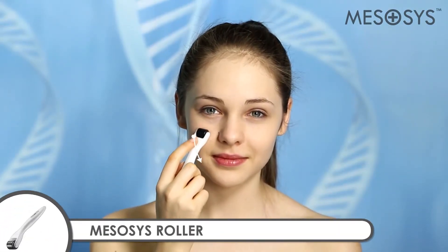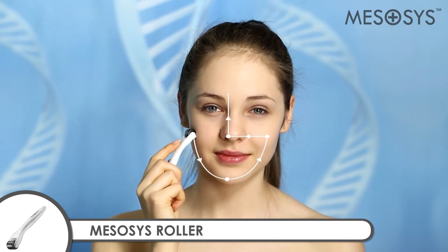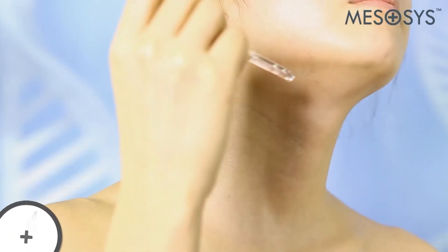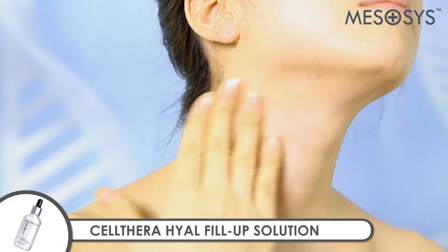Roll in the direction from left cheek, chin, right cheek and nose area to the forehead. Apply Mezacysolthera Heal Fill-Up Solution to the neck sufficiently.